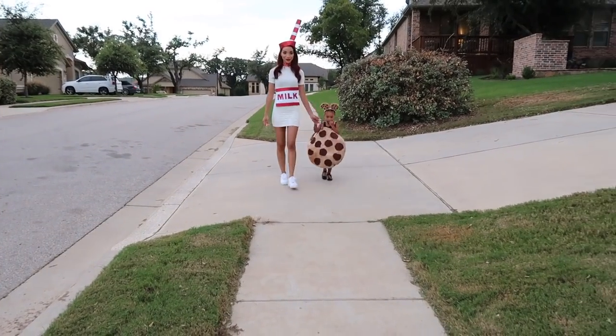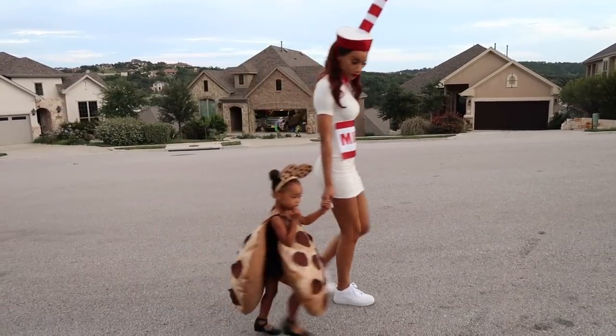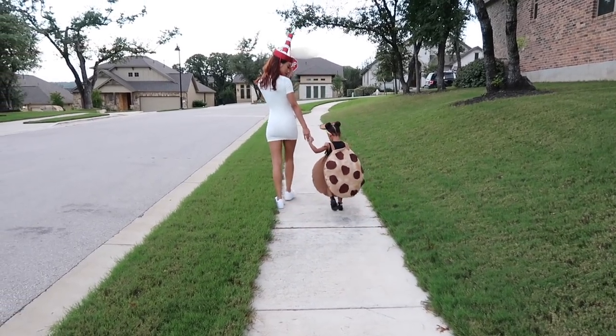And that's it, you guys! I hope you enjoyed this little DIY tutorial. If you guys try it out, definitely tag me in your photos, and I hope you guys have a good Halloween. Bye!